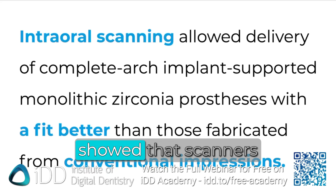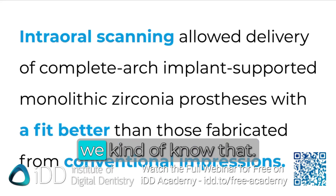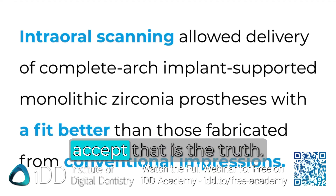This piece of literature showed that scanners are actually better than impressions. And we kind of know that in 2025 — I hope you all accept that is the truth.